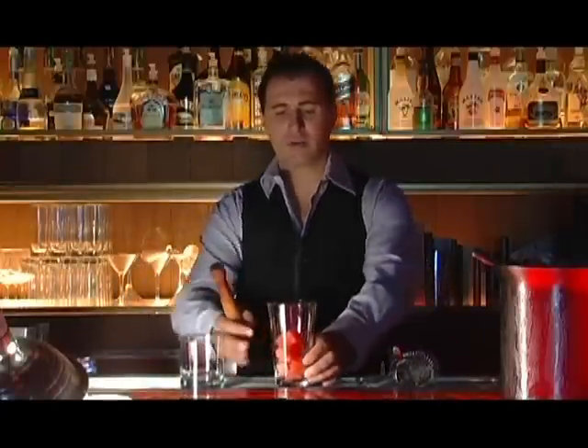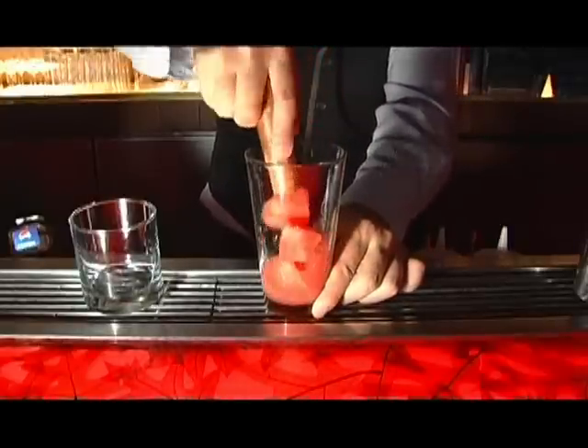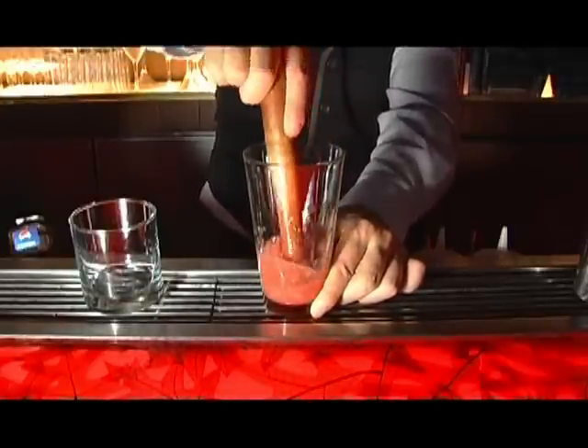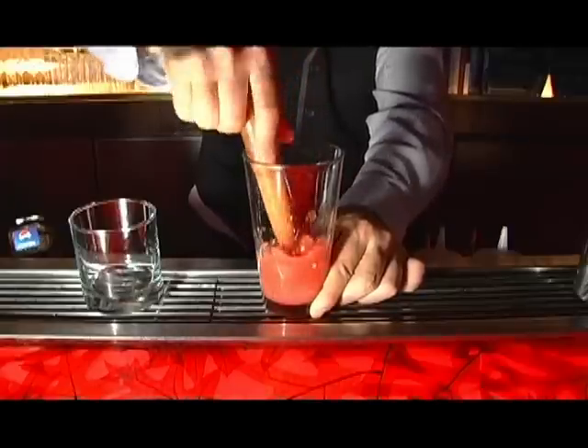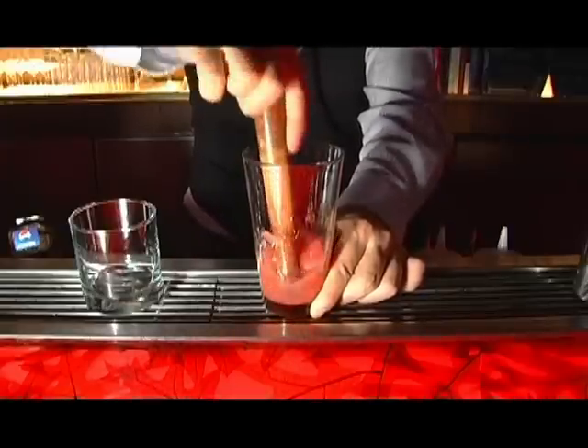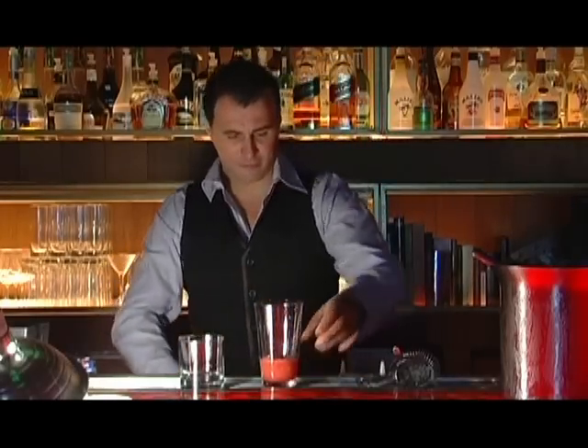I use a muddler, but you can use anything to crush the watermelon and turn it into a juice. Now it looks a little bit like a watermelon puree. That's enough.